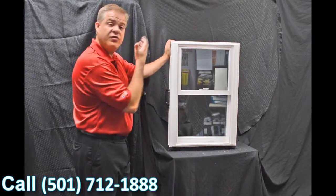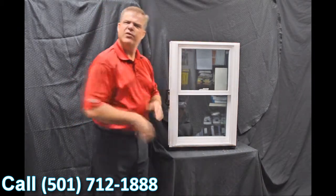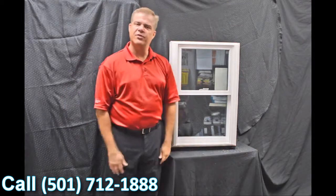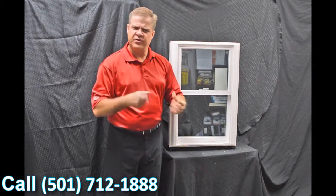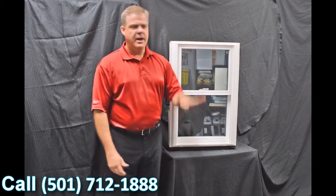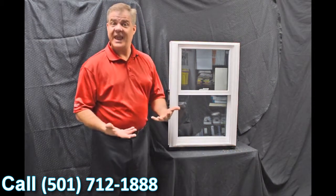This window is fully fusion welded — the sash and the main frame — versus some of the inexpensive options out there that are mechanically fastened. The challenge with mechanically fastened windows is they loosen up over time and air and water can get inside them. With a fully fusion welded window like this, that just can't happen.